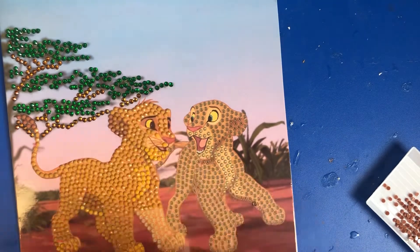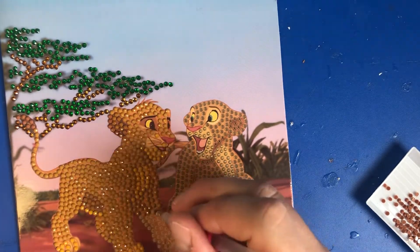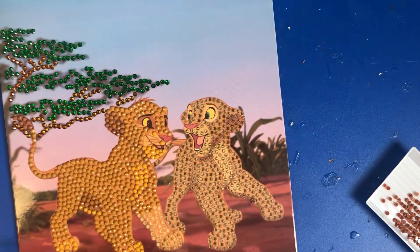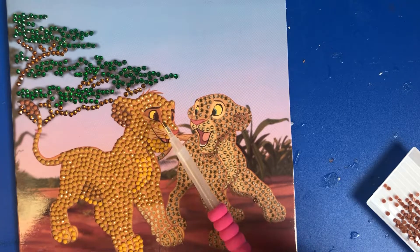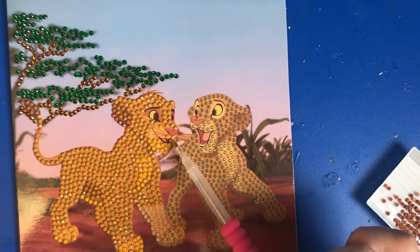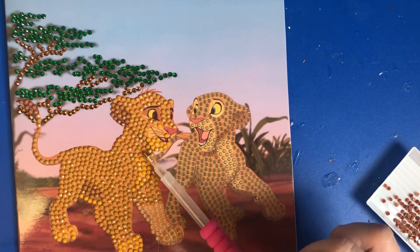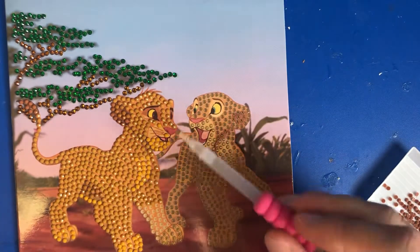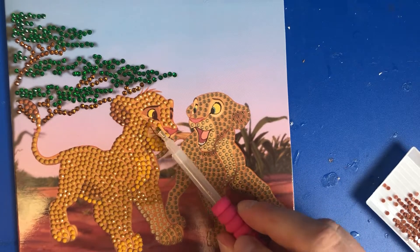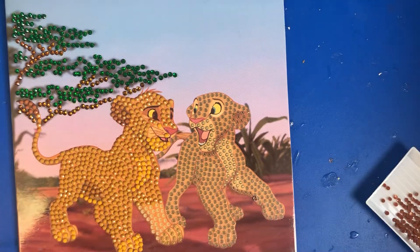I'll do one more line and then we'll call it there. It doesn't matter if you've put the drill on slightly off — once you put the other one next to it, it levels itself out. So that is what Simba is looking like so far. I think that patched mouth area is very distracting — he's got a mouth but it's just blank with this sort of chin. It doesn't make sense why they've left a partial bit there but then done his chin in drills. Nala has all her face drilled in, so why hasn't Simba?